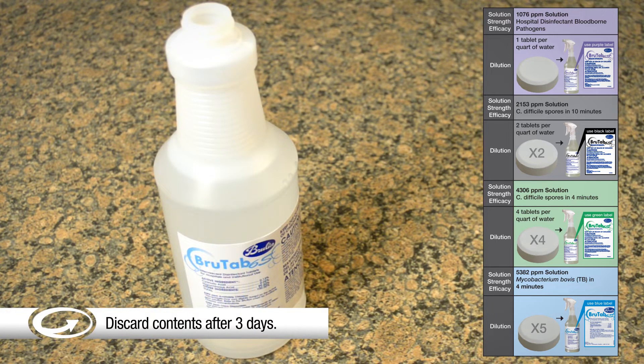And five tablets makes a 5382 ppm solution for killing Mycobacterium bovis, TB, in 4 minutes.